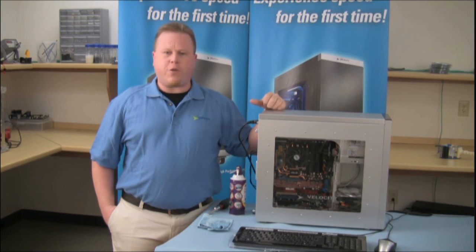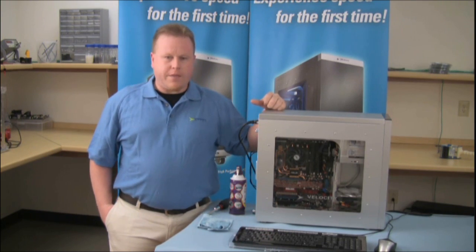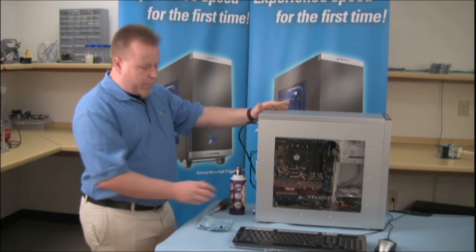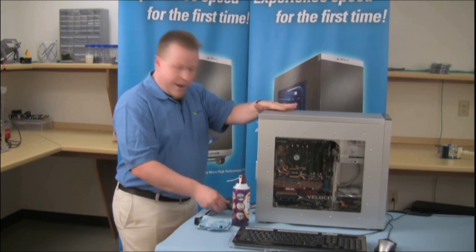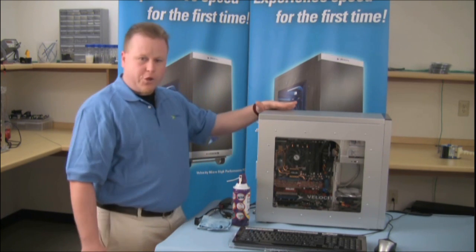To begin this process, make sure that your machine is turned off first. Then what you want to do is disconnect all your peripherals, starting with your power cord. Unplug your monitor, mouse, keyboard, and any other peripherals you have attached.